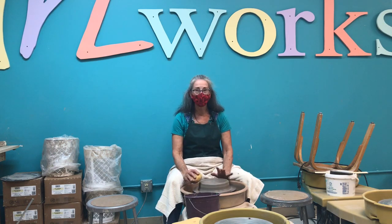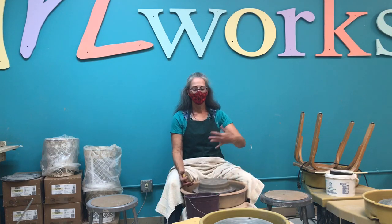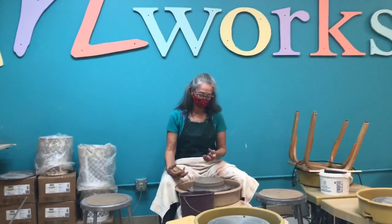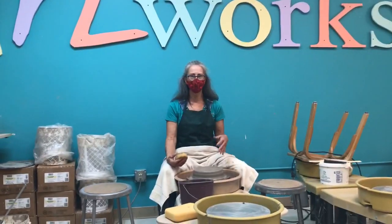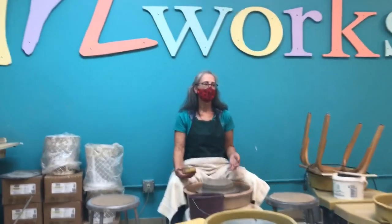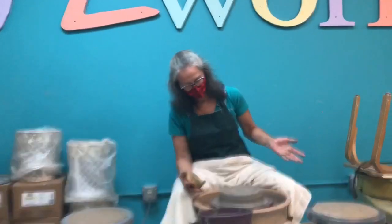I love demoing because I find that a lot of the times people don't exactly know what takes place on the potter's wheel. So generally I like to do something really large because then people can really see what's going on. But this may be even out of my range.